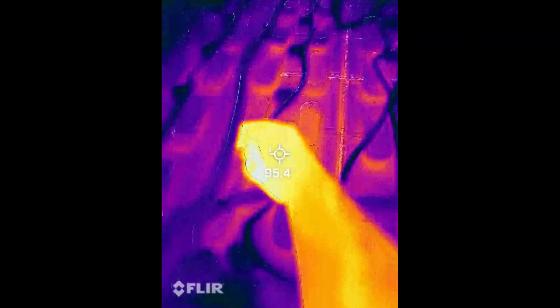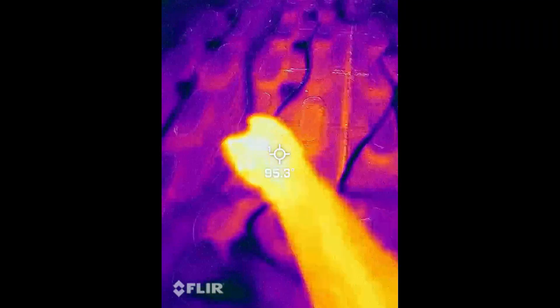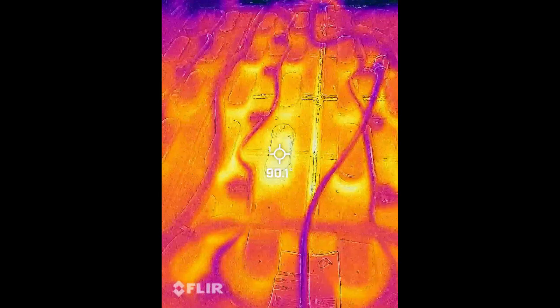So yeah, my temperature is 95 degrees Fahrenheit and the battery is 90 degrees.